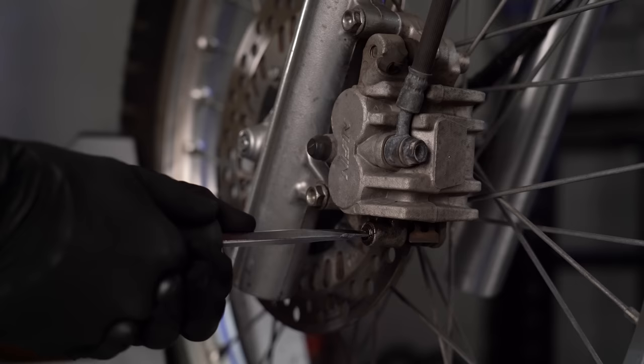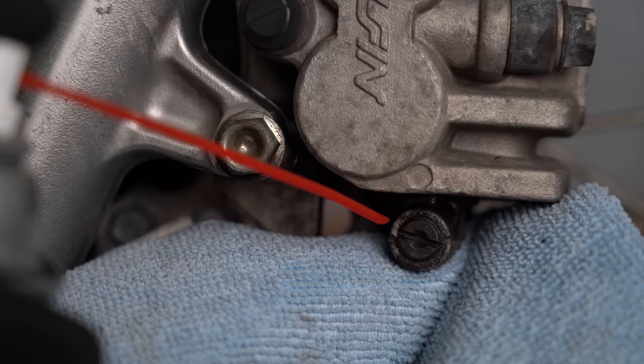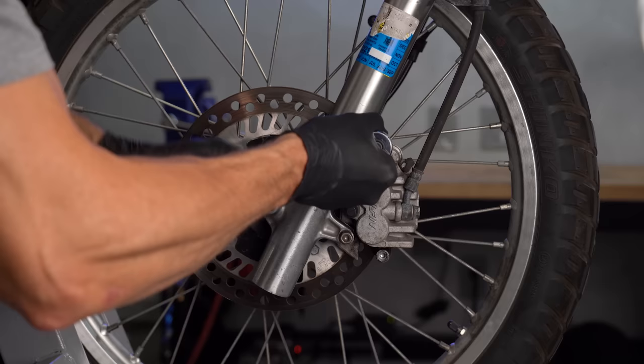If your brake pads are retained with a threaded pin or plug, go ahead and crack that loose now while the caliper is still firmly attached to the fork. Sometimes these bolts are pretty corroded, so feel free to apply a little penetrating lube and give it time to work. I've seen plenty of brake jobs come to a screeching halt because someone strips the head of the sucker because it's rusty.